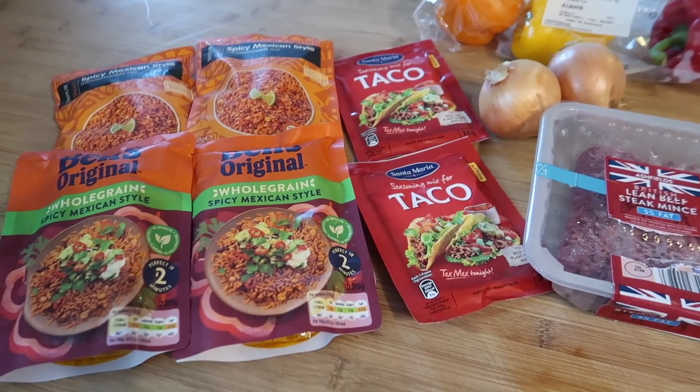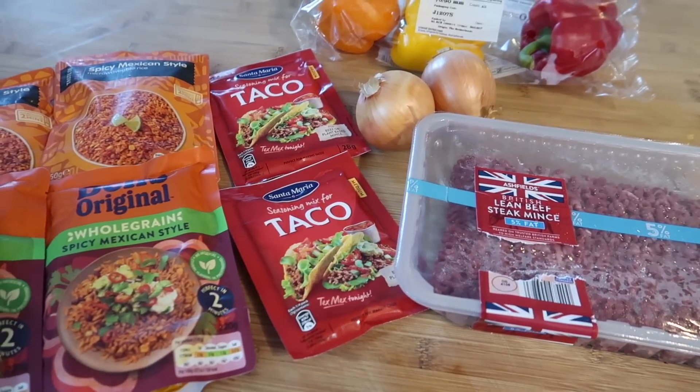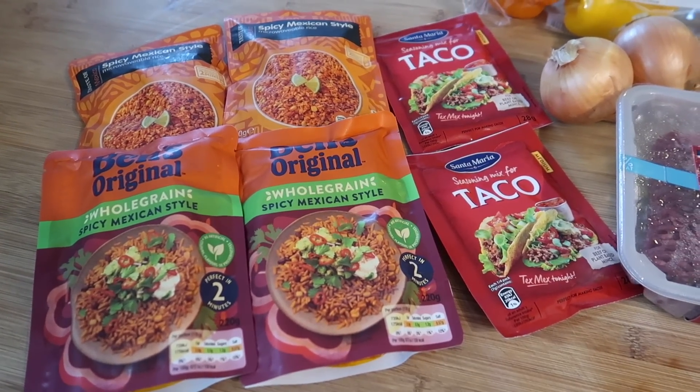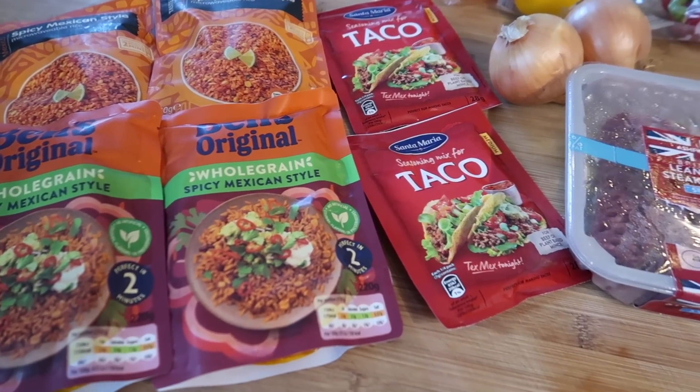So for this one I'm going to make a really quick and simple taco bowl — I'm actually going to make eight because I've got a big pack of mince. I've got some savoury rice; we're going to cheat and use the packet rice, because it makes this the quickest meal prep you can do. It freezes really, really well and it's so tasty.